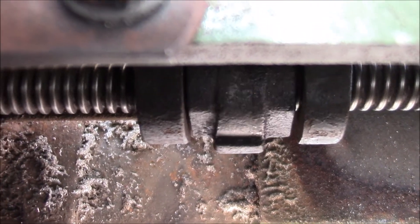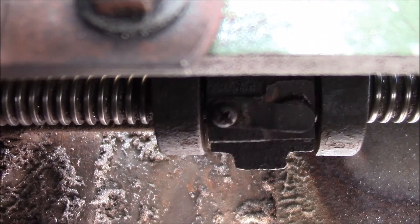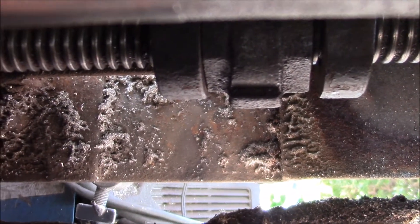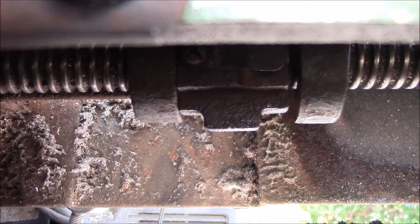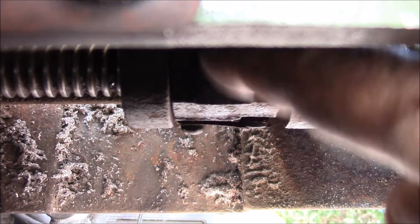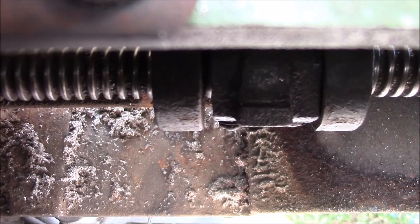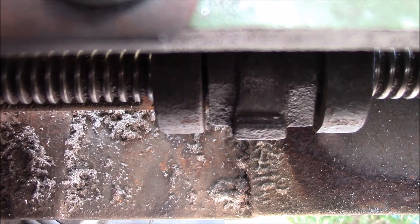I've never actually seen that in action before, but you can see: when I go backwards nothing happens, it just releases; if I go forward it bites and it's locked in there solid. The key is to keep the threads inside that half nut clean because they get gunked up. I wanted to document this procedure to get these apart because it's always a mystery every time — everything falls apart as soon as you slide it off the end and then you forget which way things go. Now I know how it works and how to put it back together.